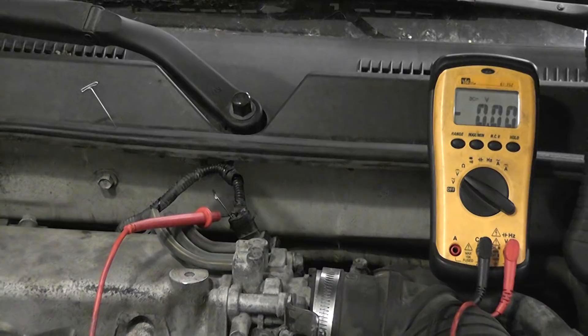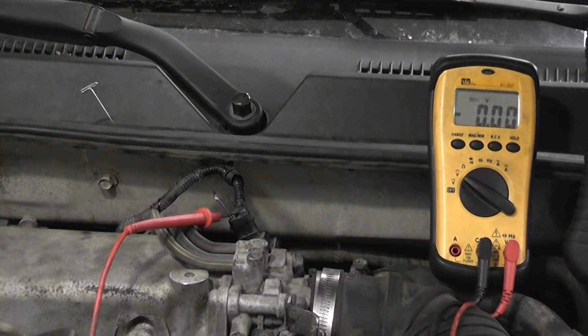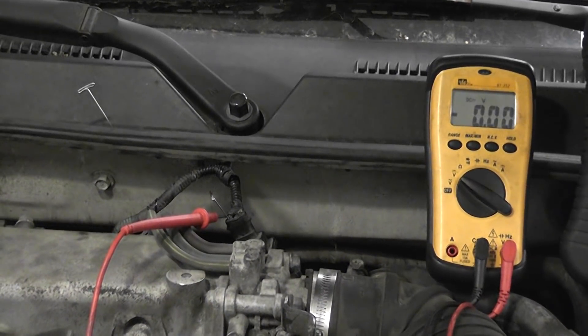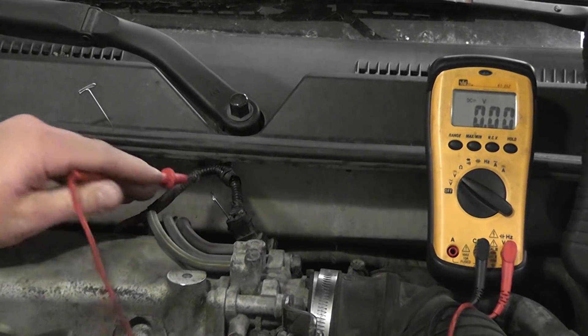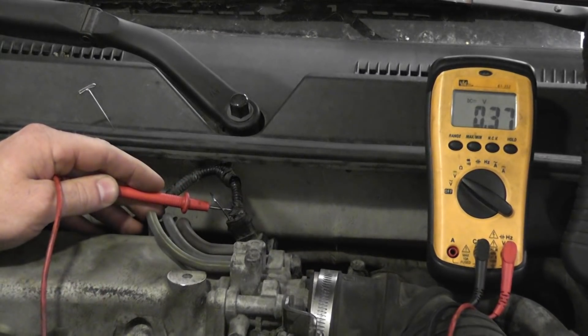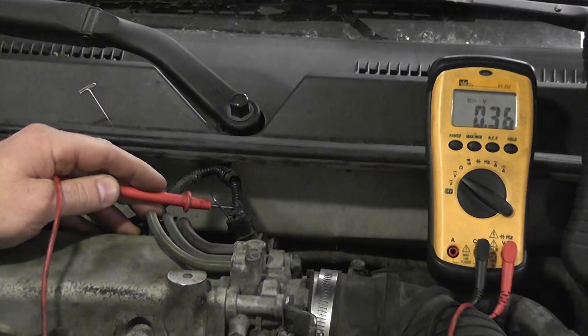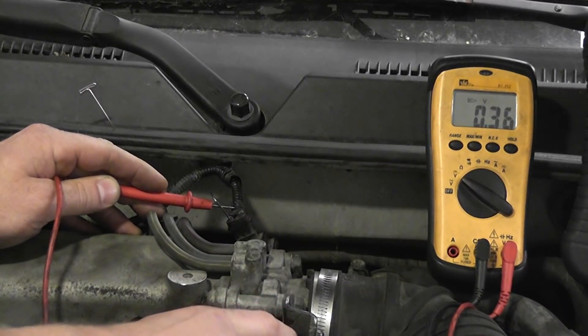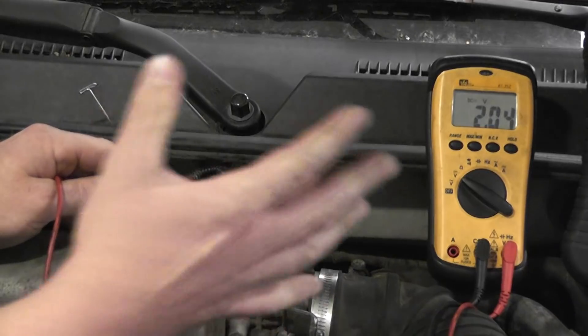I want to show you a better way to do this than what I have listed. This is actually a working TPS, so I'll show you that real quick. Just have a voltmeter connected and a T-pin in the signal wire. You see I'm reading 0.37 of a volt. As I open the throttle, my voltage is increasing and decreasing with throttle movement. So it's working fine.